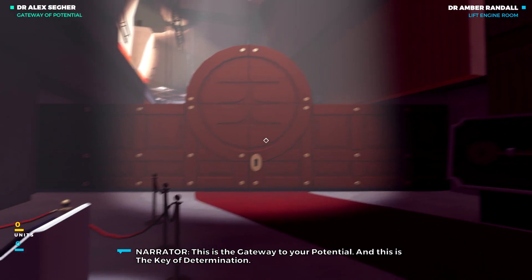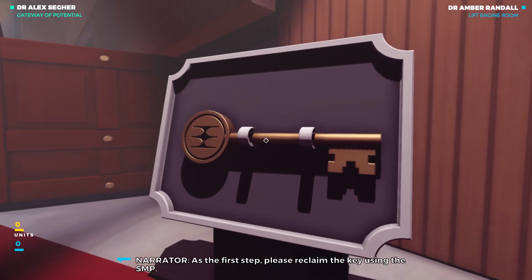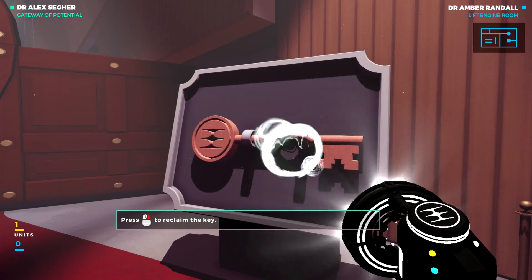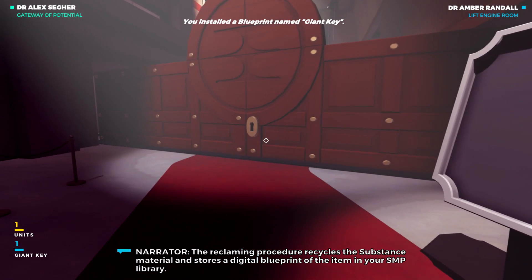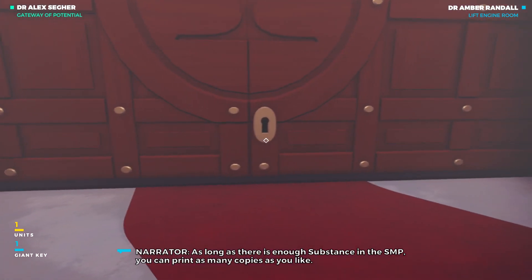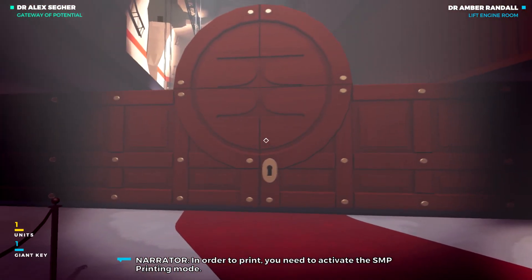This is the gateway to your potential, and this is the key of determination. As the first step, please reclaim the key using the SMP. The reclaiming procedure recycles the substance material and stores a digital blueprint of the item in your SMP library. As long as there is enough substance in the SMP, you can print as many copies as you like. In order to print, you need to activate the SMP printing mode.